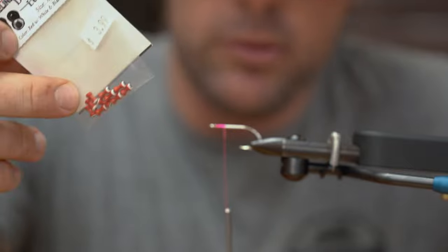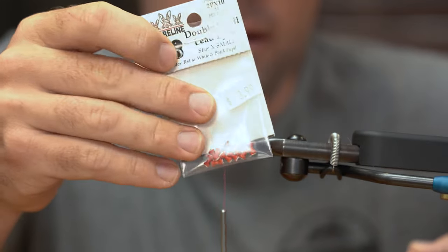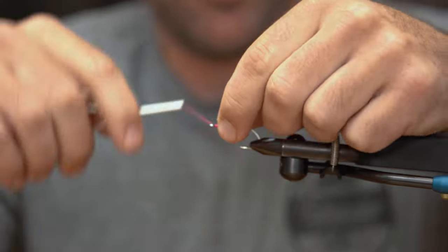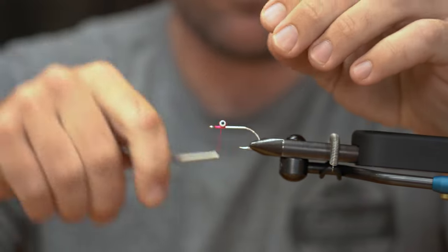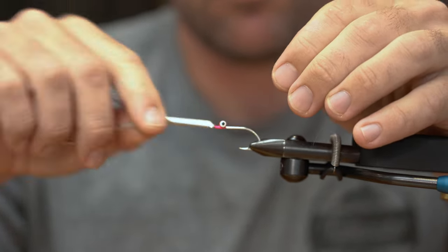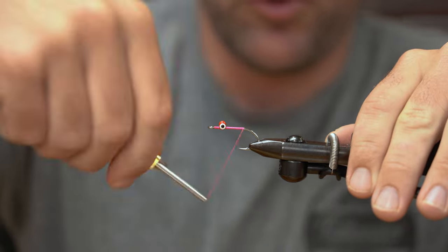I want this fly to be able to crawl along the bottom, but I also don't want it to hit the water too hard. So this is kind of a happy medium between a bigger lead eye and a bead chain that may not stay on the bottom when I'm dragging this across the fish. We're going to use that extra small eye to get those attached and good and trapped. Make sure these are flush, and then we're going to take our thread back to the point of the hook.